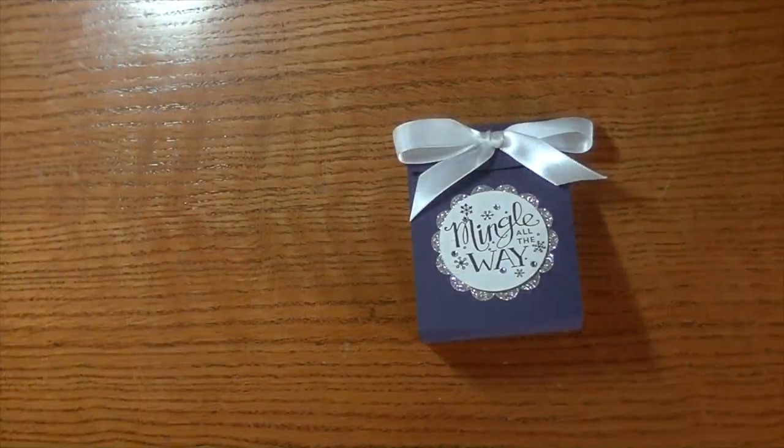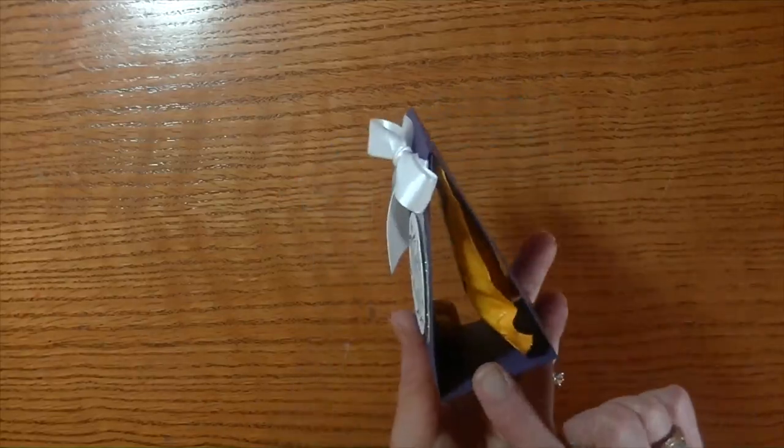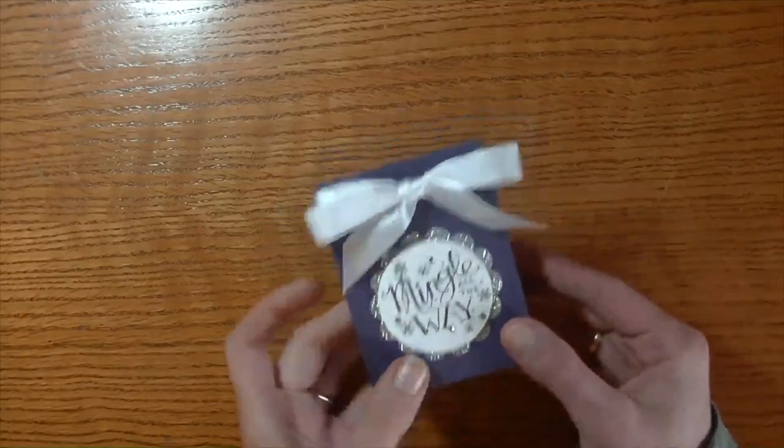Hi everyone, this is Stacey. Today I'm actually on Maymay's channel taking part in the Made It For Maymay series and giving her a well-deserved break all week long. Today I want to share with you this really fun and easy treat holder — I have M&Ms hanging in there as you can see. Very easy to do.